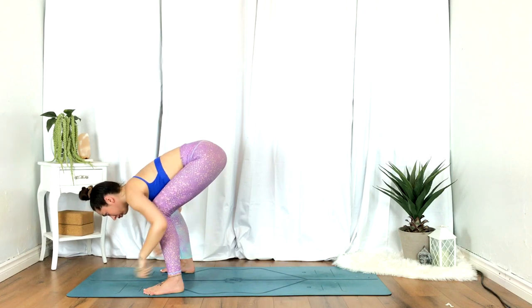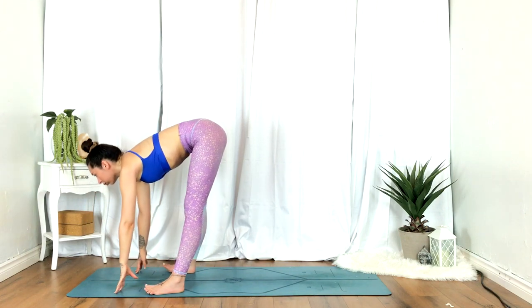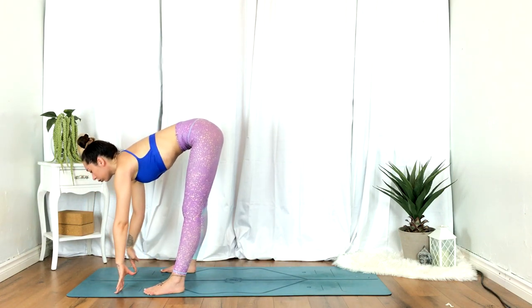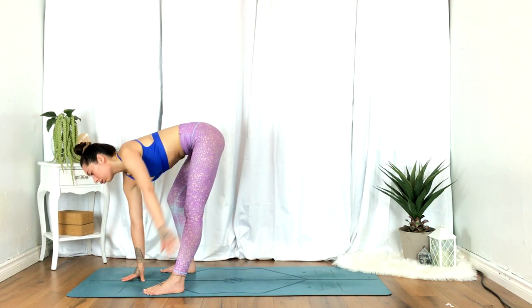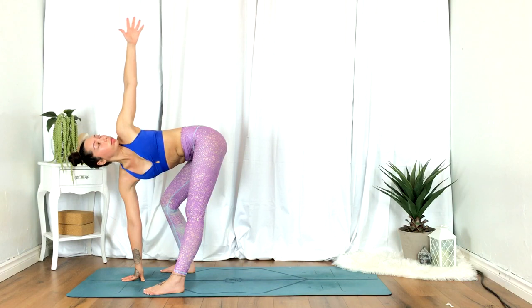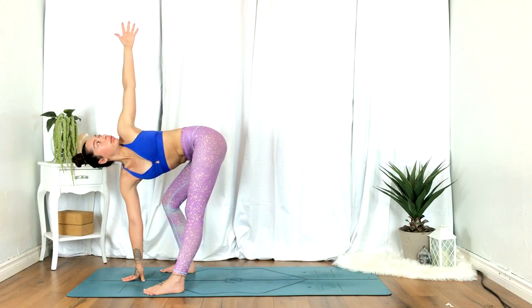Exhale, release. Inhale, half lift. Exhale, center the right hand on the mat, slight bend in the right knee. Inhale, reaching the left hand up overhead, gentle twist towards the left.